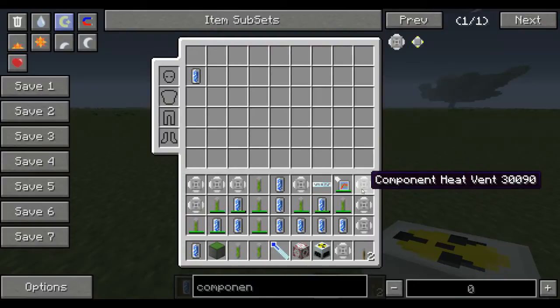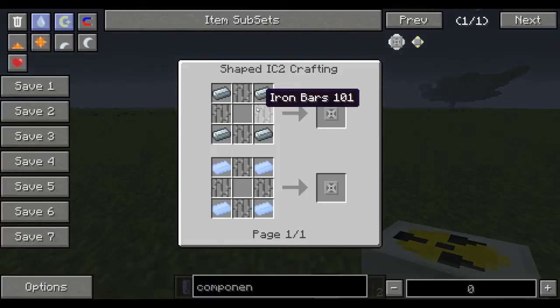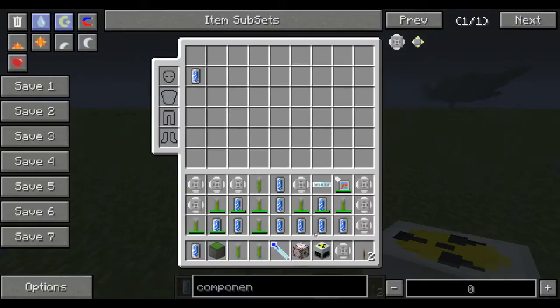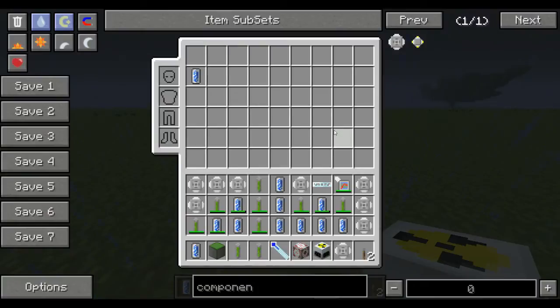For component heat vents, you need to first make a heat vent — it's just iron, iron bars, and refined iron. Then you surround the heat vent with 4 tin and iron bars in the corners, and that makes a component heat vent. You need to make 4 of those.